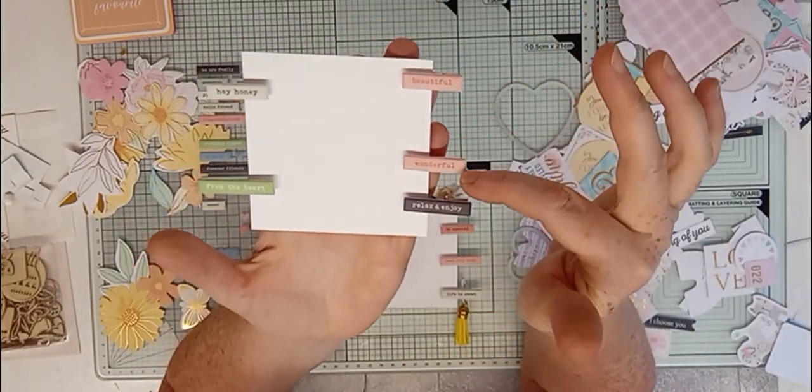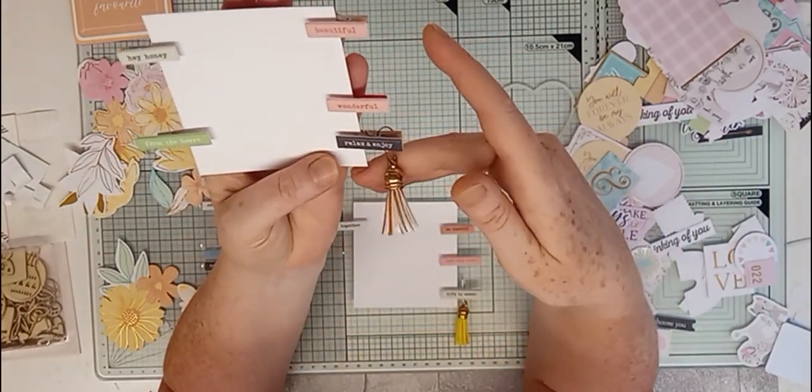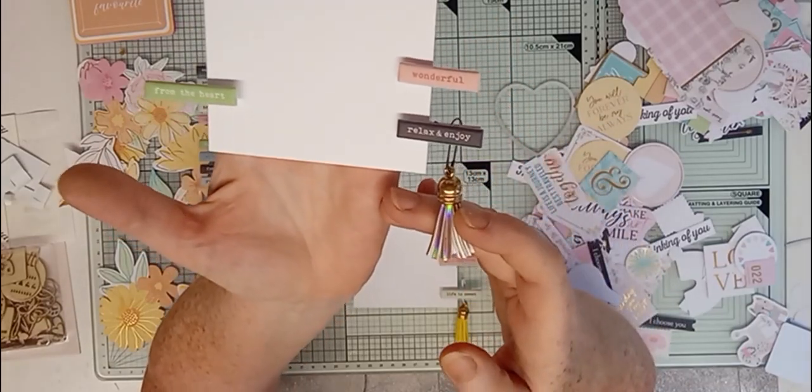That's how I've got beautiful, wonderful, relaxing joy from the art. And I've just put a little tassel on that one. If you can see — look — how cute they are.